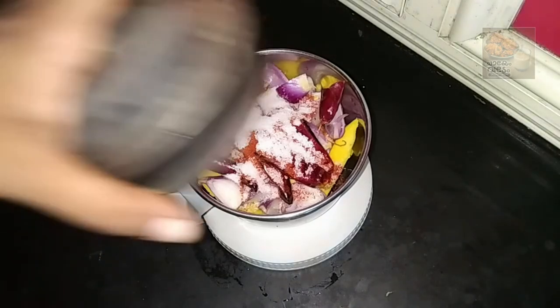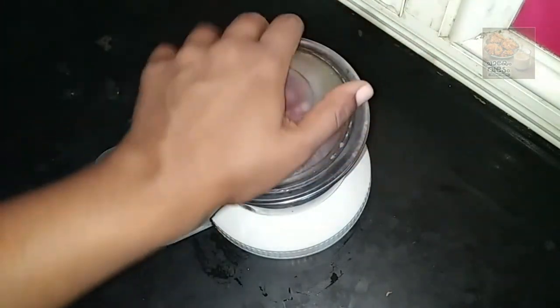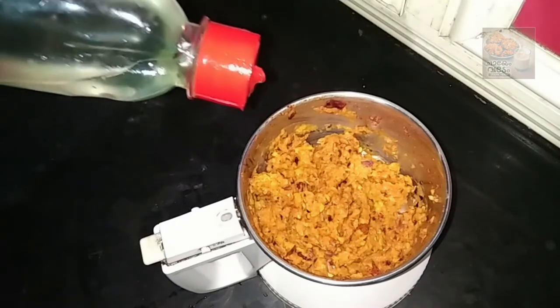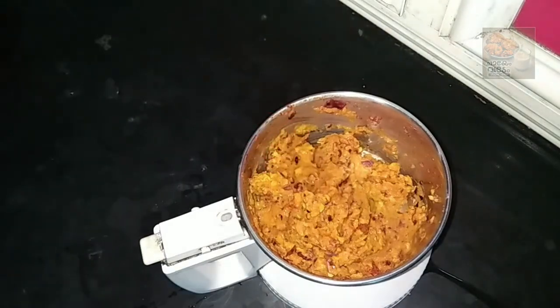In my mixer, we can add a little on the left side of the mix. Keep the paste in the mixer and make it a little bit.